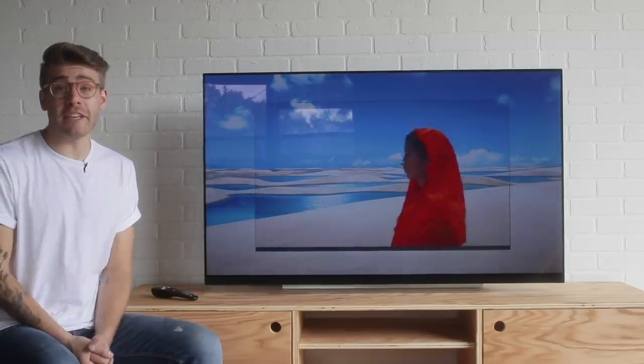Today's episode of Modern Builds is sponsored by LG, and in this video I'm going to be featuring the new 4K wallpaper-thin 55-inch LG E9 OLED TV.